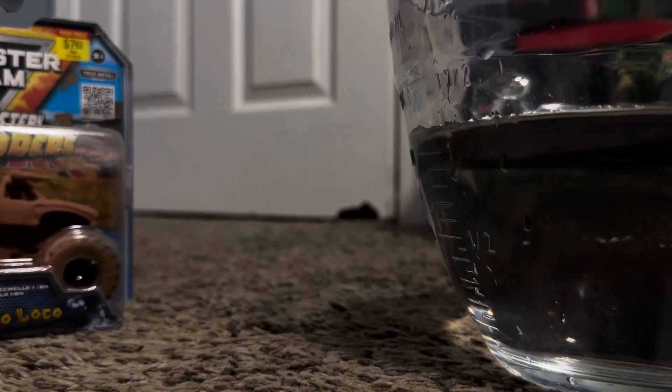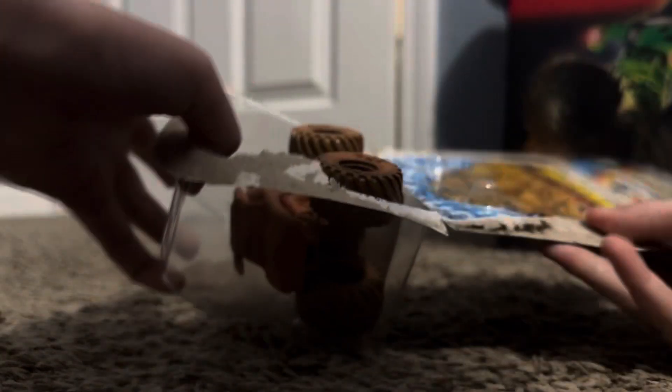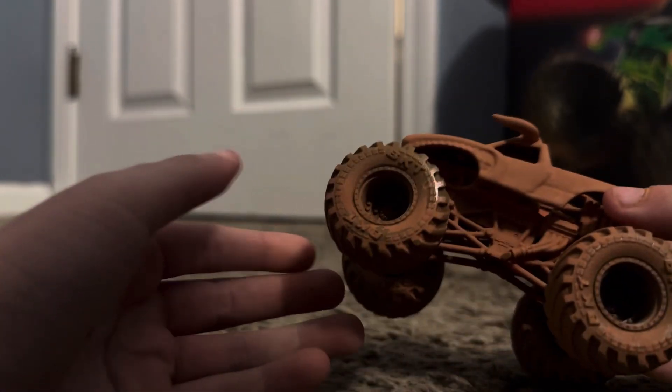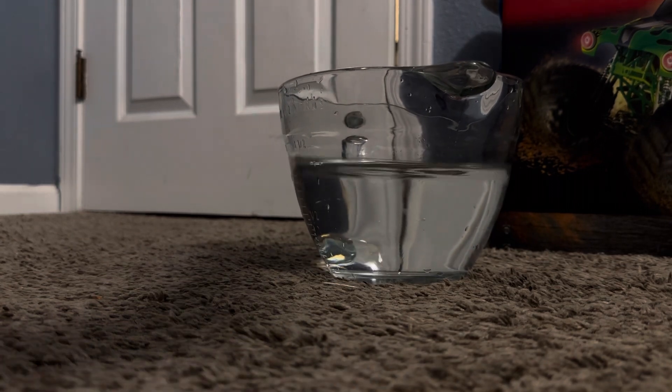My monster truck is gonna get wet, so let's go open it. We have this monster truck which is very dirty — it's the El Toro Loco. I also have my water, so in the meantime let's go wash it.